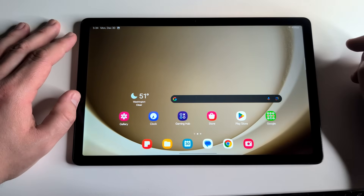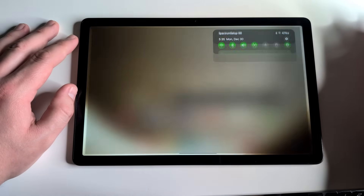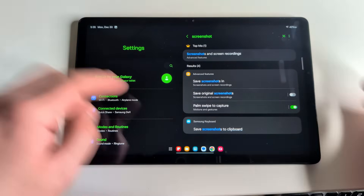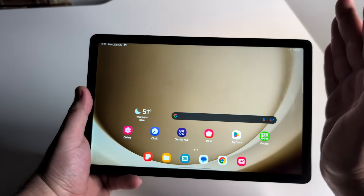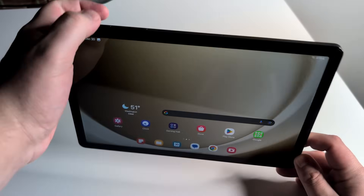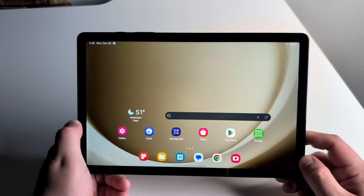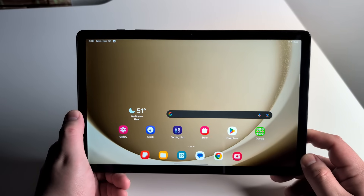There is another way. Go into Settings, search 'screenshot,' and you'll see 'Palm Swipe to Capture' under Motions and Gestures. Turn that on, then swipe your palm across the screen. It's honestly not the easiest to perform, so I do recommend the power button and volume button route — this one takes a lot of getting used to. But that's another way to screenshot on your Galaxy Tab A9 Plus.